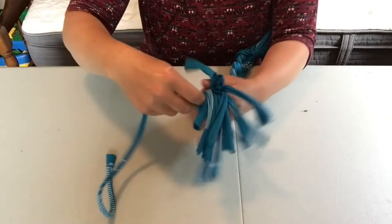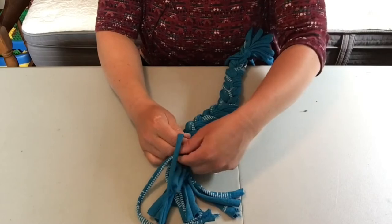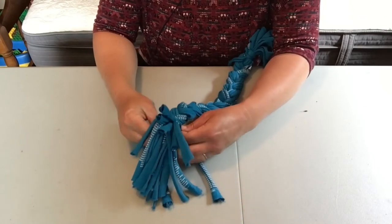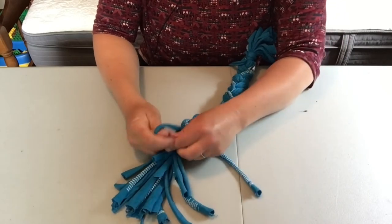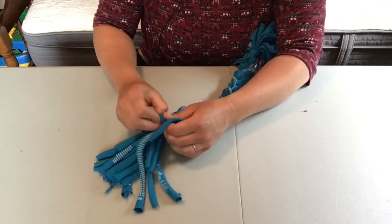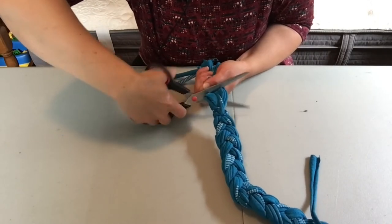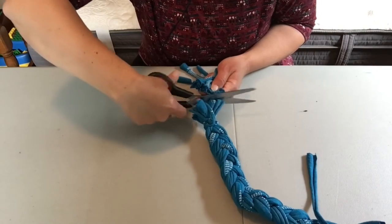Then take another strip and tie it again at the bottom like you did with the first one. If you find that you've got some uneven ends after you're done braiding, you can cut them off if you'd like, but that's not necessary — it's really just up to you and your own preference. You can tie it, give it a good pull and knot the end. I'm going to cut mine to get rid of those uneven ends. And if you need help from an adult, feel free to do so, or you can cut them individually.